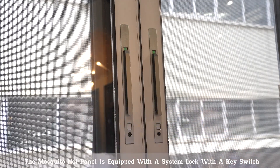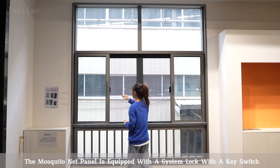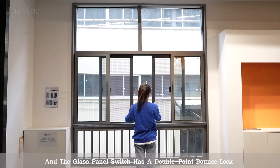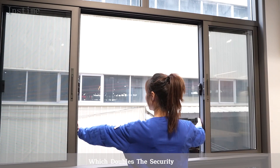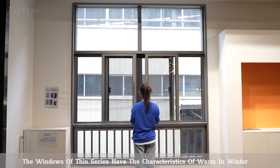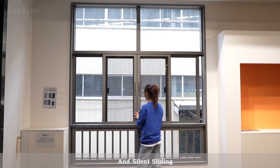Among them, the mosquito net panel is equipped with a system lock with a key switch. The glass panel switch has a double point bounce lock which doubles the security. The windows of this series have the characteristics of warm in winter and cool in summer, and silent sliding.